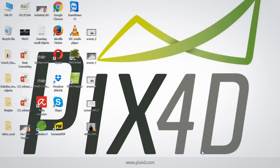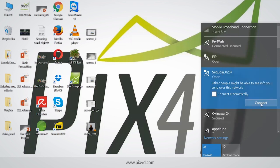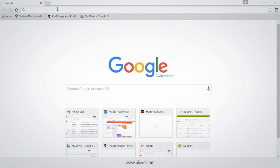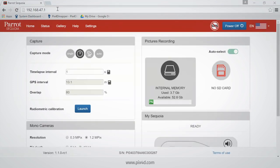Let me now connect the Sequoia to the computer, which will also power it. It should be recognized in a few seconds. There you go. Let me connect to Sequoia via Wi-Fi — this is how I can change the settings. Here you go, I open a browser and go to the address shown on the slides. Here we are.